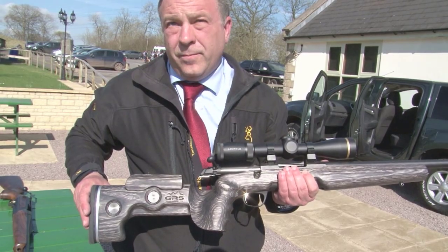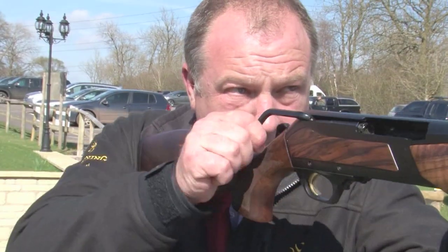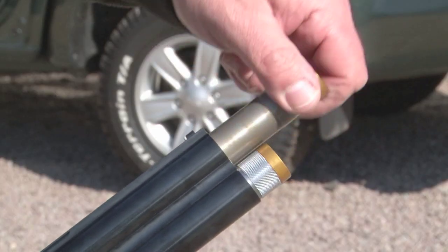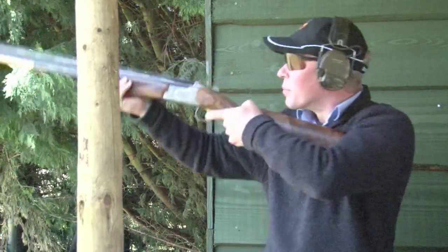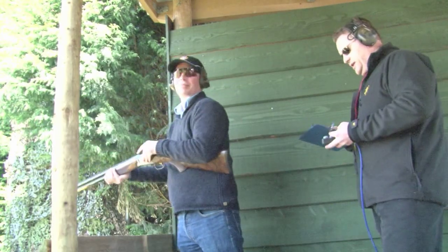On other products, there's a new adjustable stock for the X-Bolt rifle. The big rifle launch — the Maral — comes in .308, .30-06, .300 Win Mag, and 9.3x62, which you can see on the Browning stand at the CLA Game Fair. One thing's for sure: after today's launches you will be reading a lot about these shotguns and rifles in the sporting press.